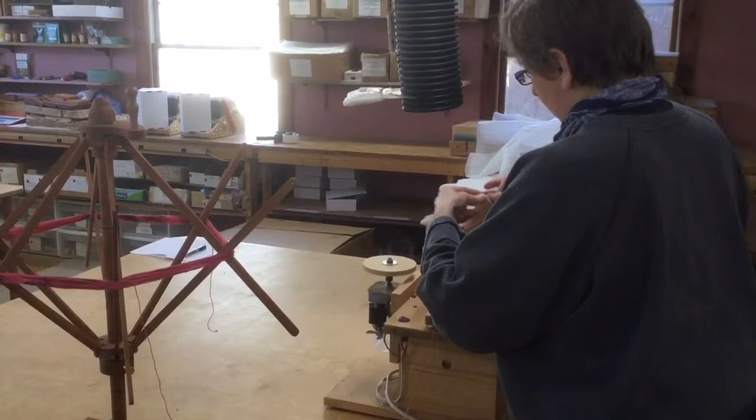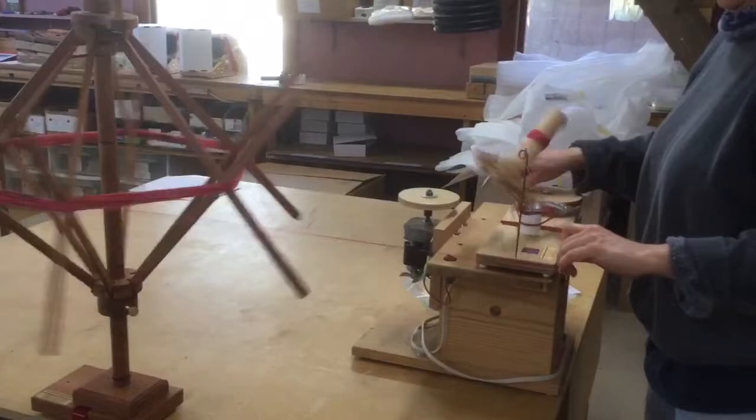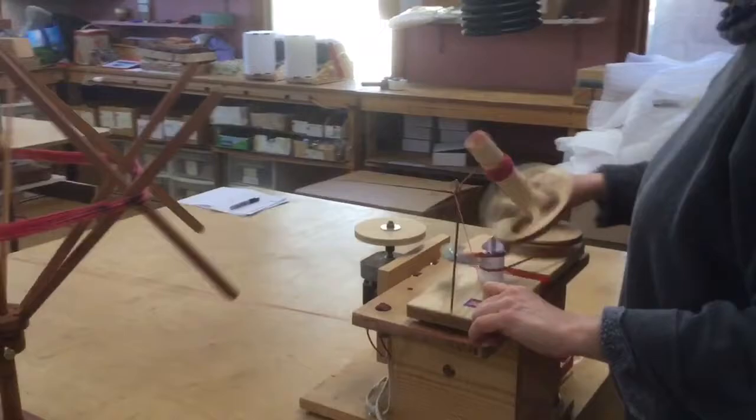Winding single superwash merino can be challenging — it's a round yarn and quite slippery, so one must be careful not to wind too fast. Proper tension is also critical, and it's important that your swift feeds the yarn smoothly with no tugging.